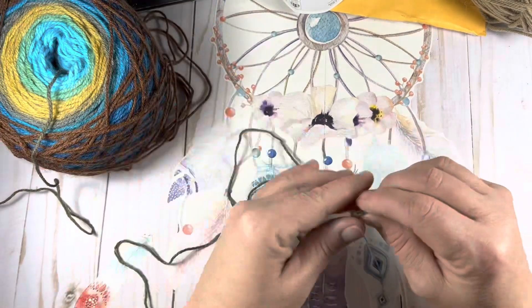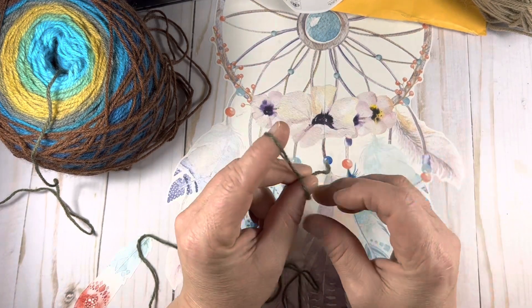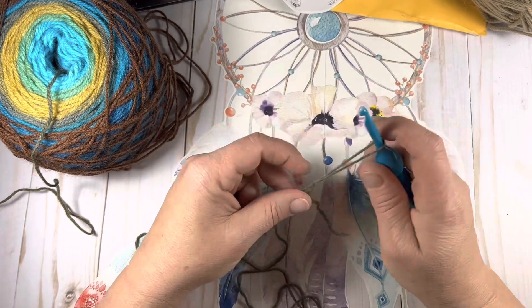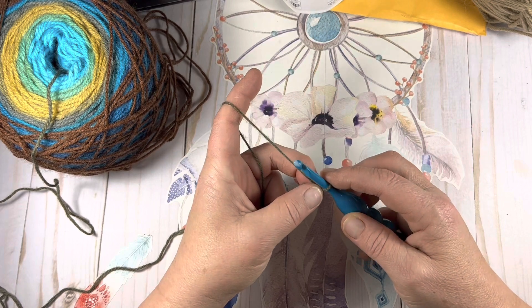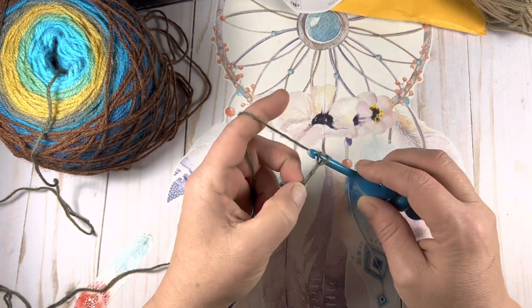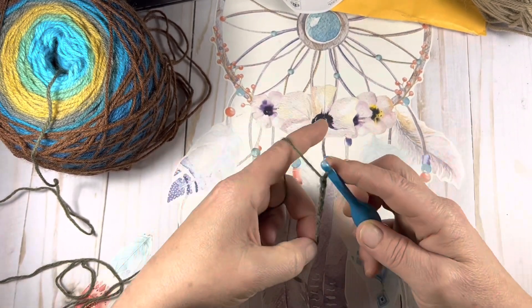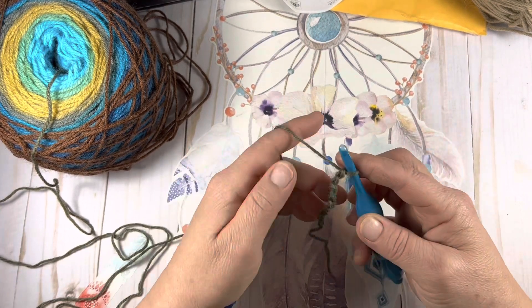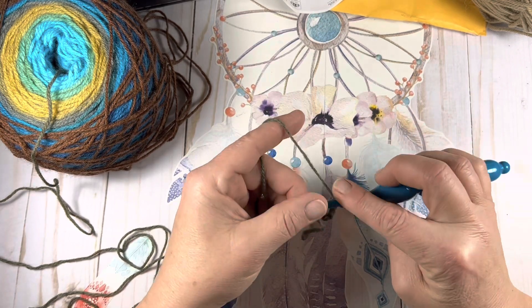I'm going to start at the very center of this ball — or should I say cake — and work my way out. If you want to do the magic loop, that's absolutely fine and up to you. We're not cinching it down and closing it up. I'm going to crochet a chain of 10 and then connect with a slip stitch to the very first stitch.